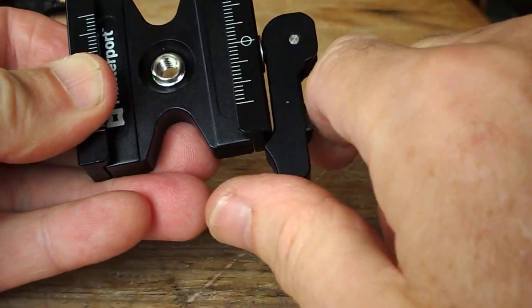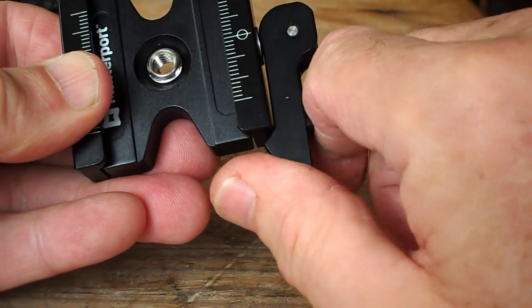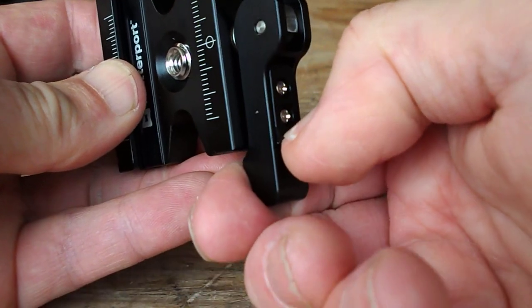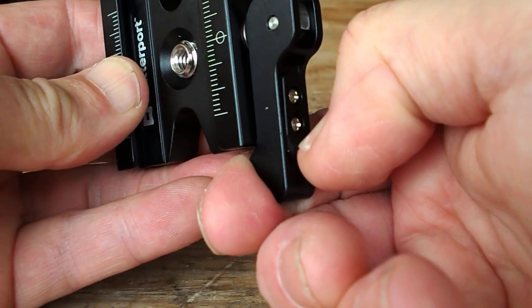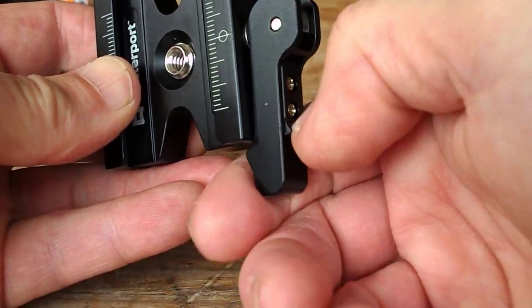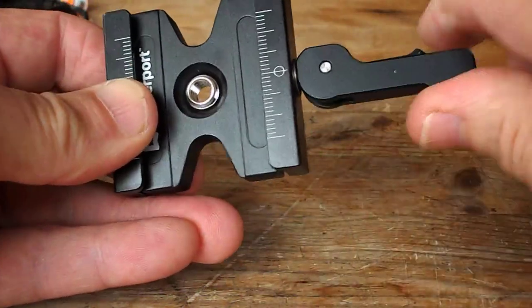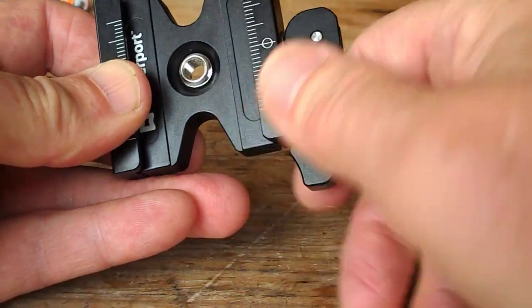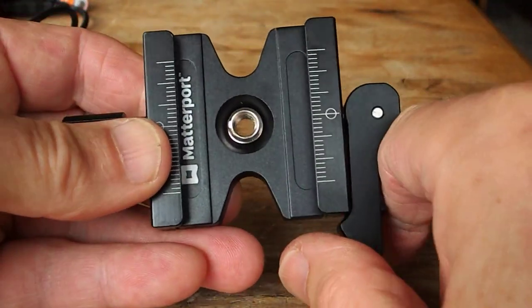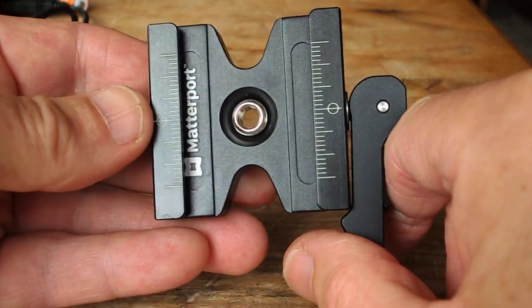When I had this it was slightly sticky pulling the little lever — let me turn that around so you can see better. A tiny blob of silicone grease worked in does the trick perfectly, because you don't want to overdo it. Overshooting the release makes things unsteady.